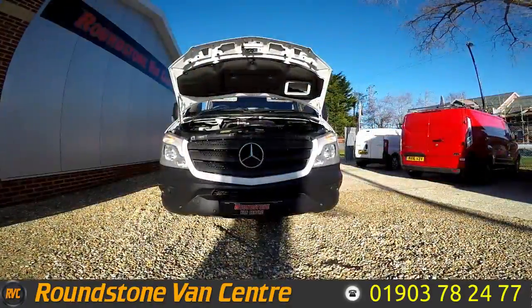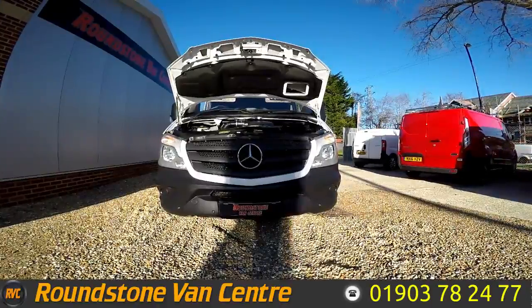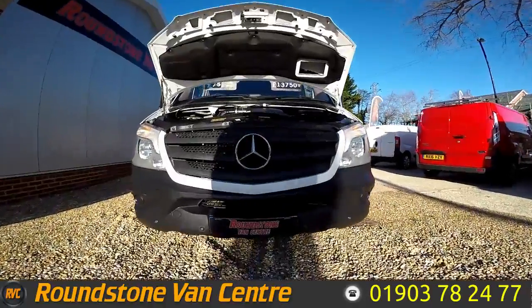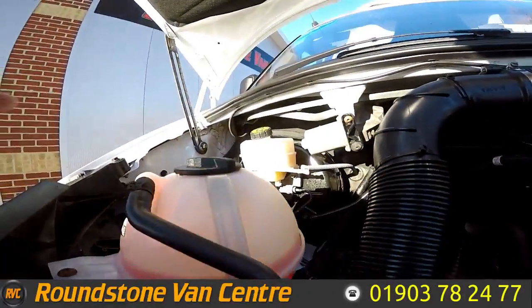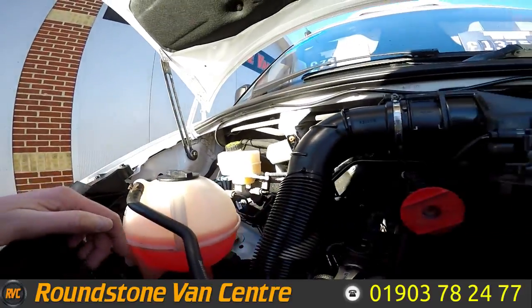Let's take a look down inside the engine bay of the Mercedes Sprinter medium wheelbase 313 fridge van. Looking down into the engine bay, you can see it's a lovely clean and tidy engine, and the fluid level here is at the correct mark where it needs to be.